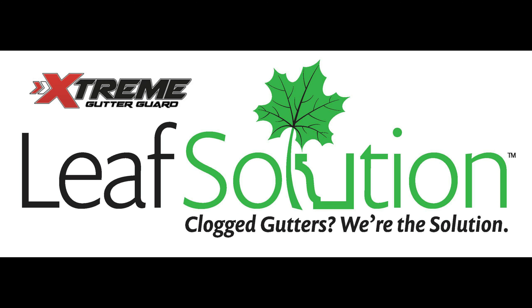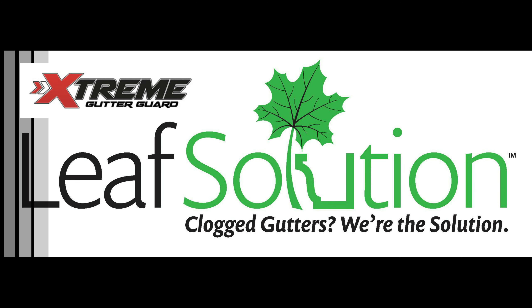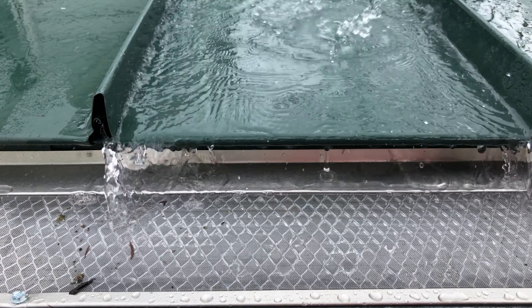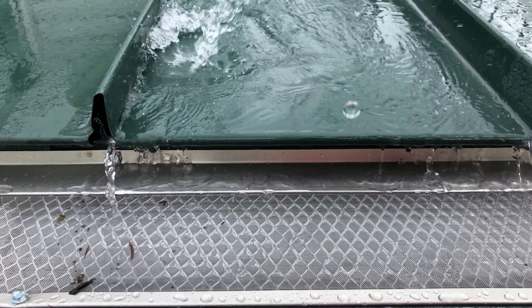Hello and welcome to the LeafSolution Extreme Gutter Guard water demonstration video. The Extreme Guard panels can be installed on almost any type of roof. In this situation, we have water running off a steel roof.